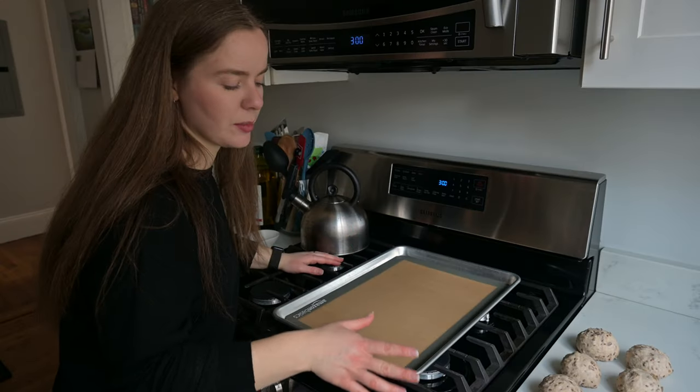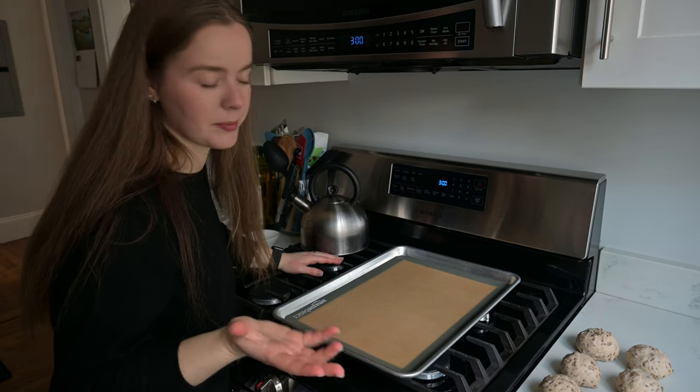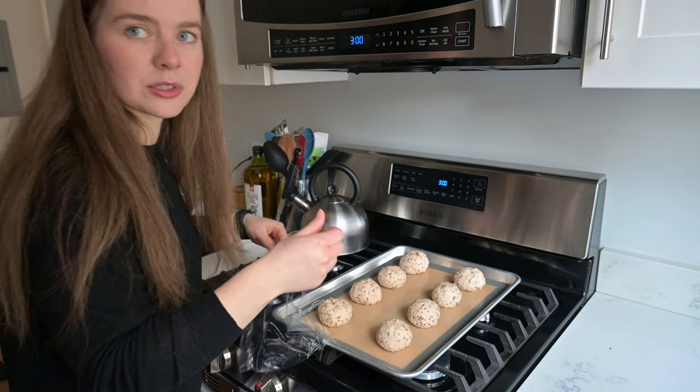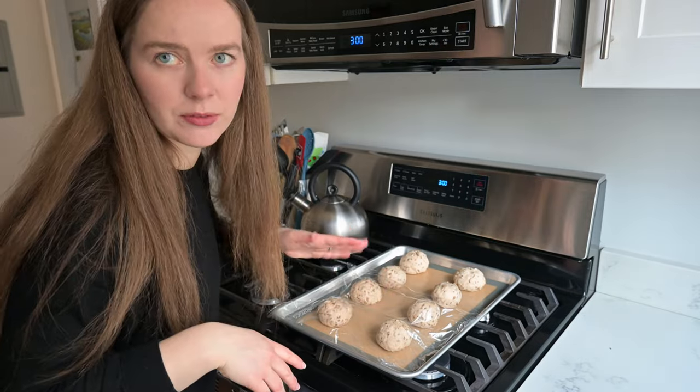I'm going to transfer the buns to a baking sheet that's lined with a silicone mat — you can also use parchment paper. Now we're just going to cover them and they're going to rise for another 30 to 45 minutes.